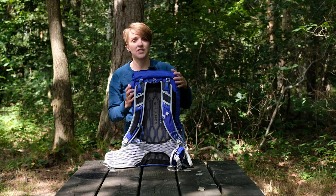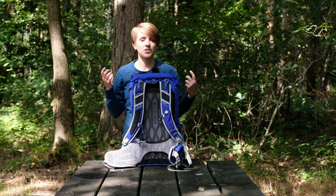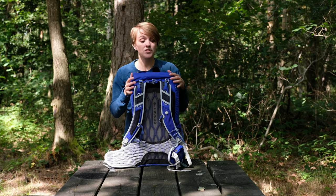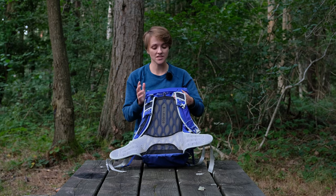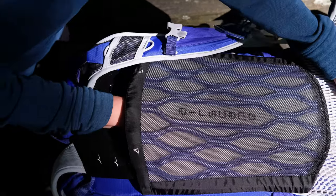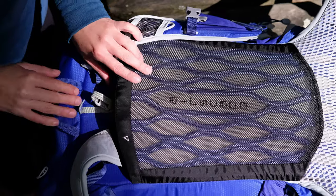The Tempest 30 uses a flexible frame sheet to provide support and help transfer the weight of the pack over your hips, whilst also maintaining flexibility and freedom of movement. It only comes in one size, but the Velcro adjustable back system means you can easily adjust the back length depending on the height of the user.